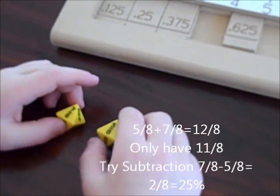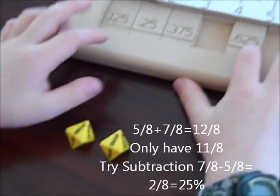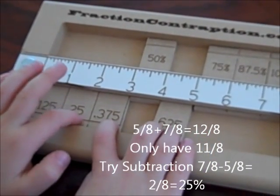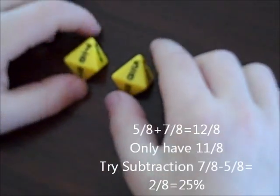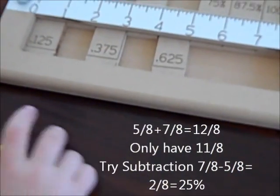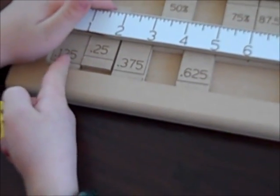5 eighths and 7 eighths — 7 plus 5 is 12 eighths. So I'm out on addition. But if you do subtraction, you have 7 eighths minus 5 eighths is 2 eighths, or 25%. Or 0.25. So if you're using subtraction, you can subtract it. Or 0.25.